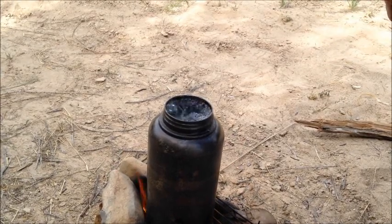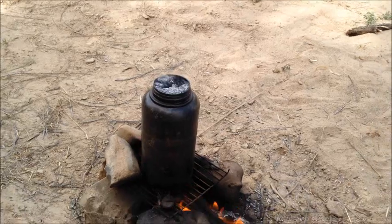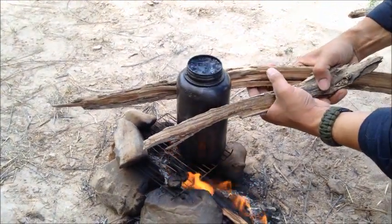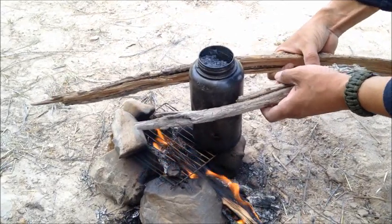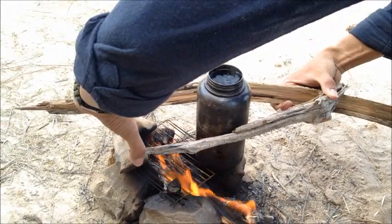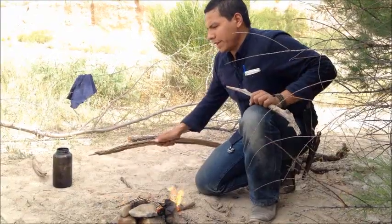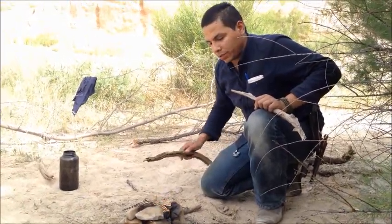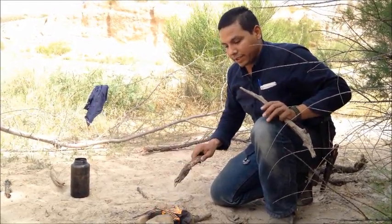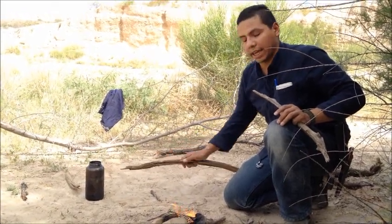Now you can see it's already on a rolling boil, so this is good enough — it's already hot enough. What we're going to do is remove it and let it cool off. It took about 15 minutes because we made a very small fire. It's extremely hot outside right now, so the fire was just making it worse. Now that it was boiling, as you saw, we went ahead and took it off. We're just going to let it cool off for the moment, because you don't want to drink hot water or burn your hands with the canteen.